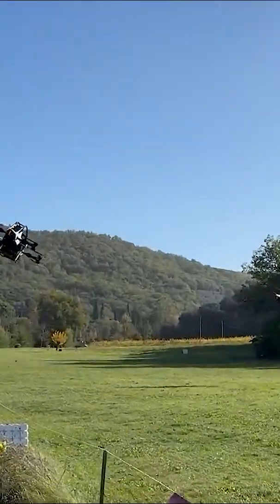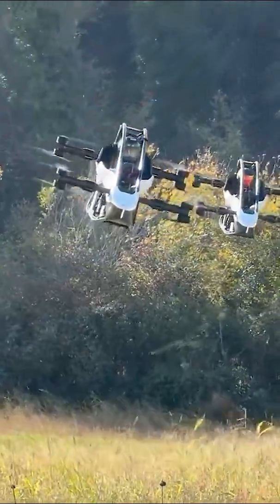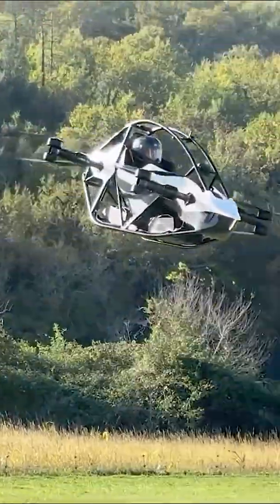Power comes from batteries. A full charge gives about 20 minutes of flight. It is short, but enough for fun flying, not long trips.